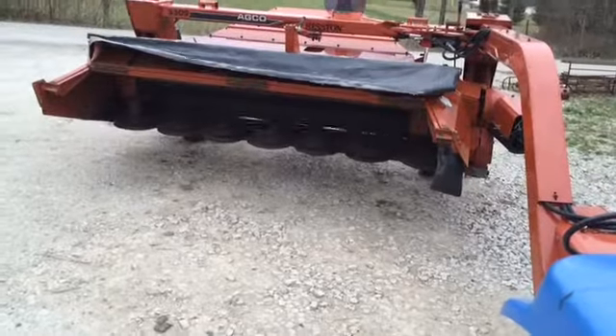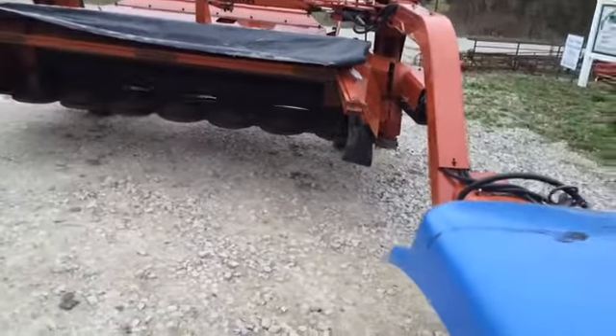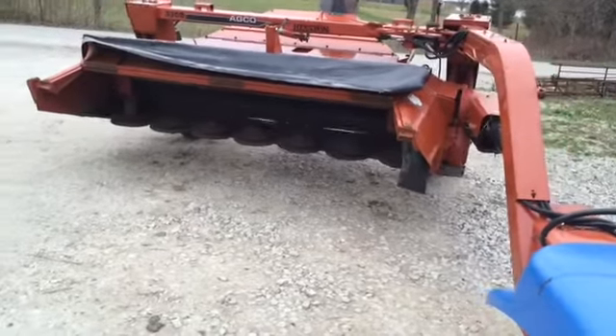Hydraulic lift, of course. It also has a hydraulic swing. This unit is going to be for sale on our lot, so give us a call. Thanks.